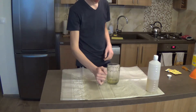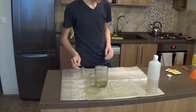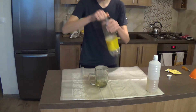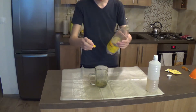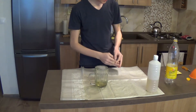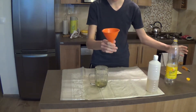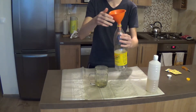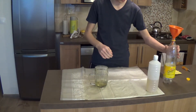Alright, so we have the first step. As the second step, we are going to prepare our bottle. Just unscrew the top, and we are going to prepare the funnel, insert it into the bottle, and you are good to go.